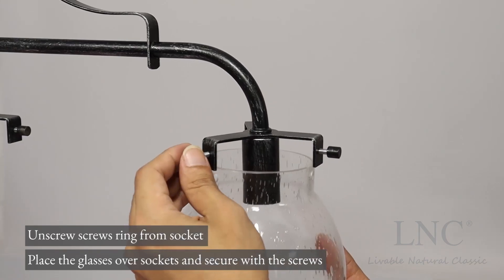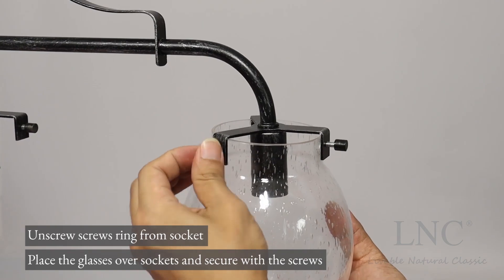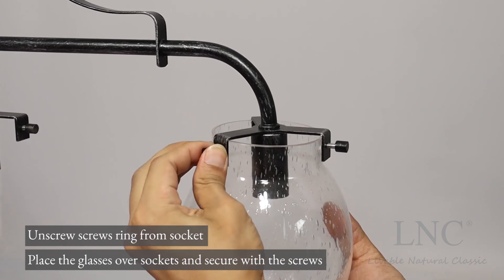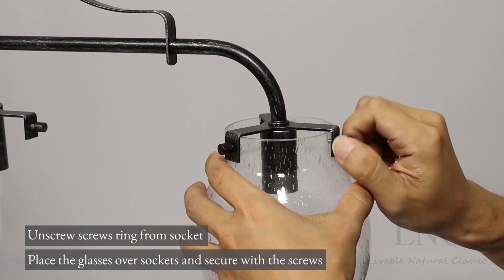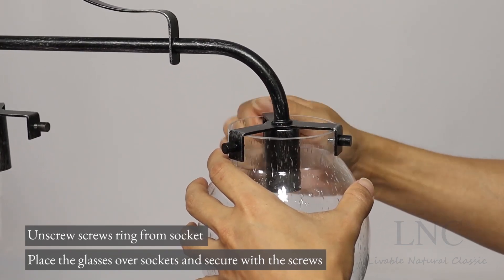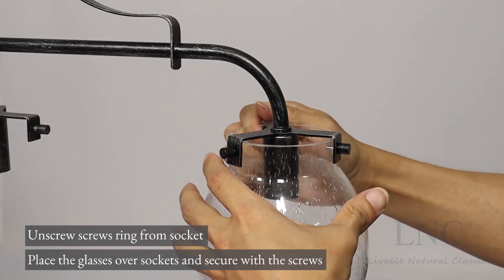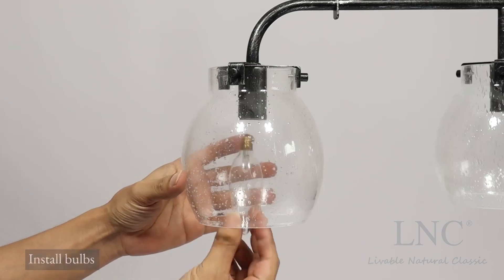Place the glasses over the sockets and secure with the screws. Install bulbs.